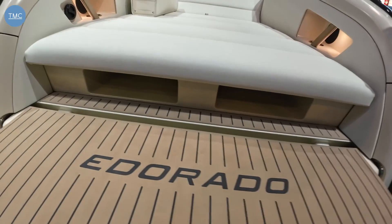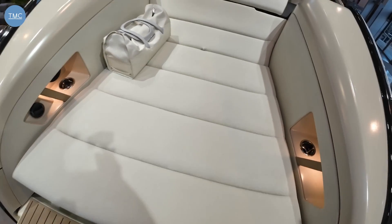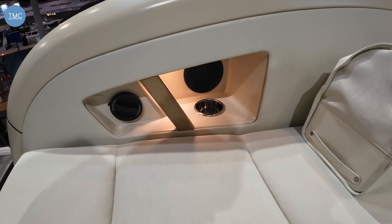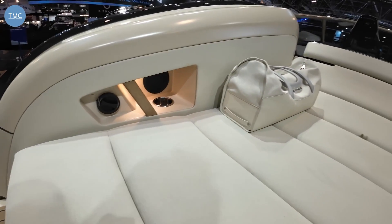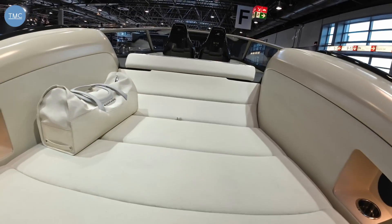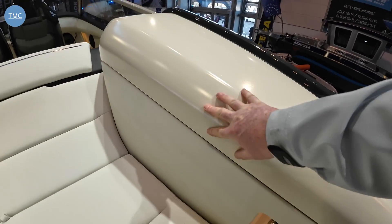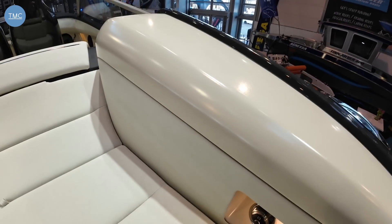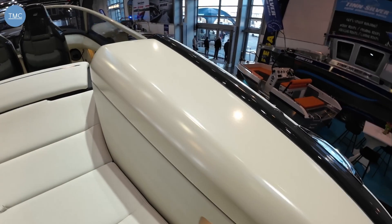Under here you've got some little shoe storage lockers, and if we go on, the first thing we've got is this great sun pad — and under there are actually the batteries for the boat. If we just look at the side, we've got a cup holder and this is also the charging point. This boat has a two-phase slow charger, as most marinas are fitted with slow chargers, but if you have a fast charger they can install one for you. Under here, these sections are the actual motors, and this is also the space that the aft foil retracts into.